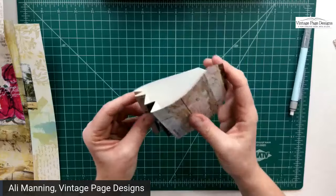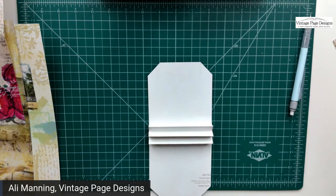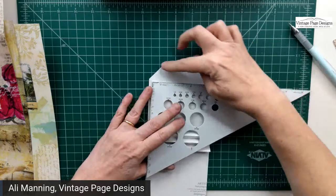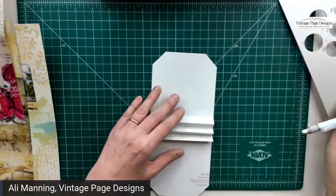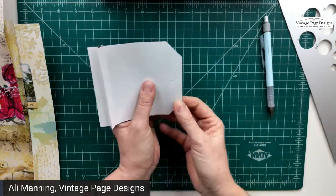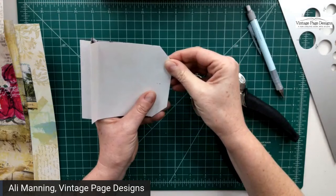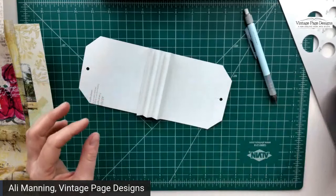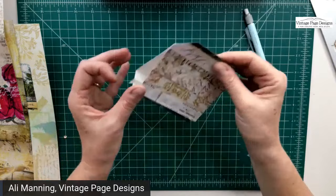Next we need to cut the hole at the top. You can eyeball it or measure — this short piece is about two and a half inches, so I'm punching at around the halfway point. I'm using a Cropper dial punch but any hole punch will work. Just line up the edges so it's even and punch the hole. There you have the base for a cute little teabag book.